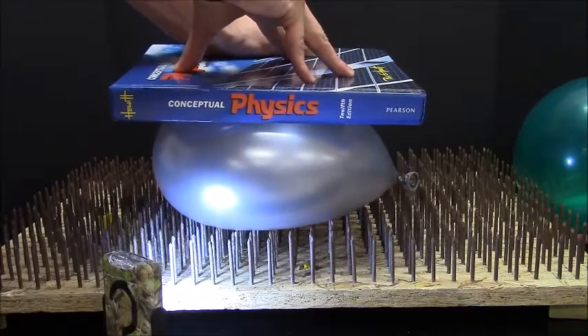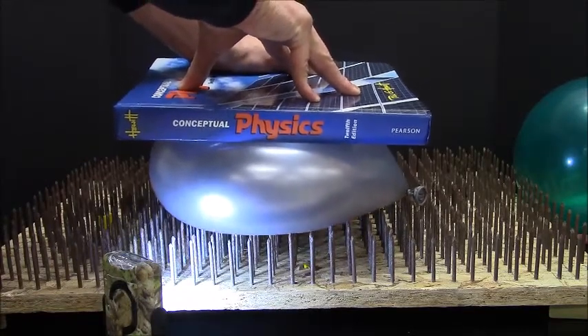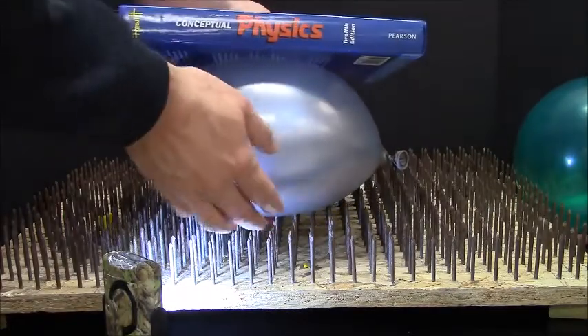Okay, let's do it again. See if we can get it to pop. I'm going to push even harder. Man, that seems like that would have popped, even if it were on the table.